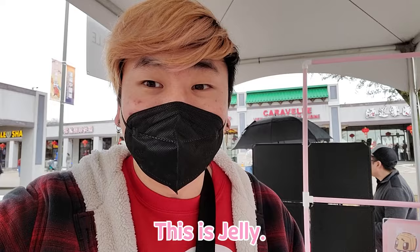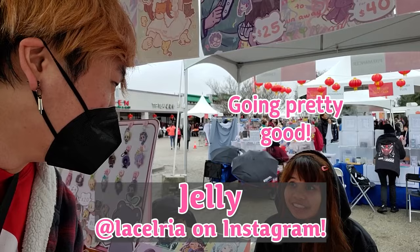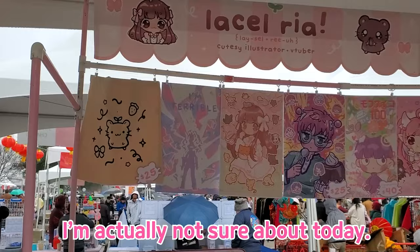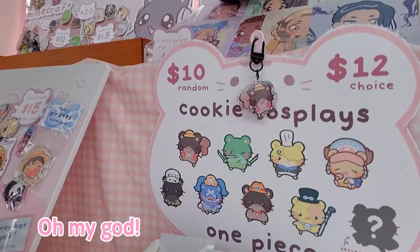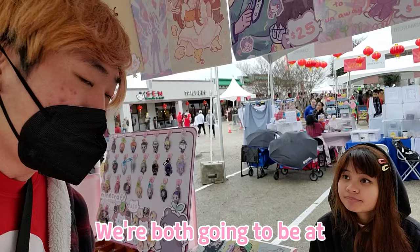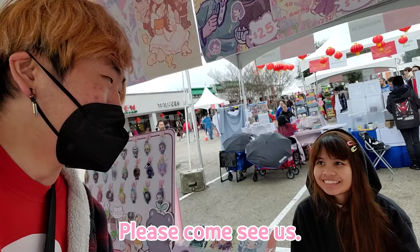I'm visiting another friend's booth — this is Jelly. How's it going so far? Pretty good. What would you consider your best seller today? I'm seeing my One Piece Cookie cosplay sell a lot. Oh my god, this is so cute — Cookie's your mascot, right? We're both going to be at Kawaii Con in Hawaii next month, so if you guys are out there, please come see us.